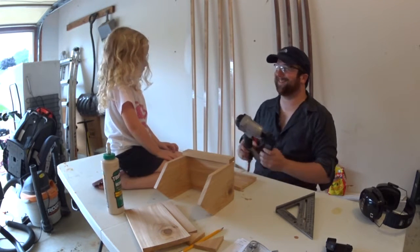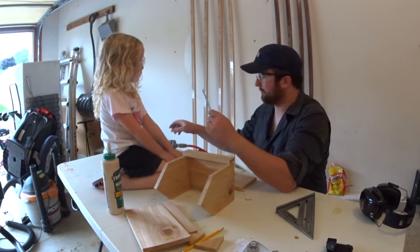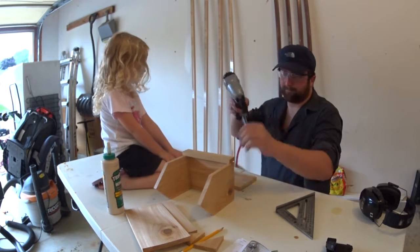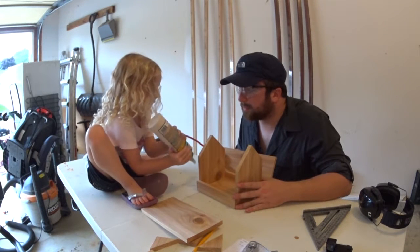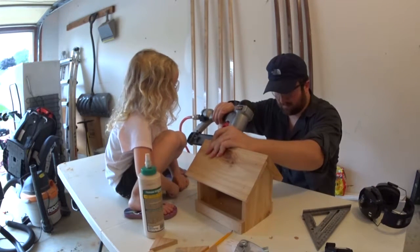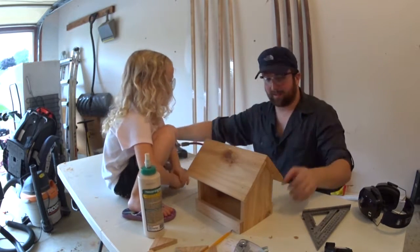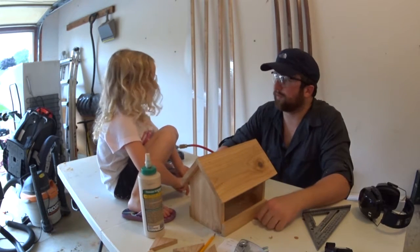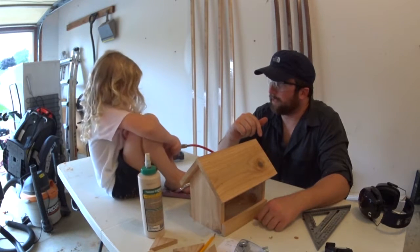We're out of nails. These are 18-gauge brad nails and they go in here just like this. Give it a good squeeze. Like that? Yeah. I'm going to do that one. Alright, pop it. Good job. There you go. What do you say? Looks like a bird feeder! Alright, let's go drill a couple holes so we can run some string and we'll be ready to hang it.